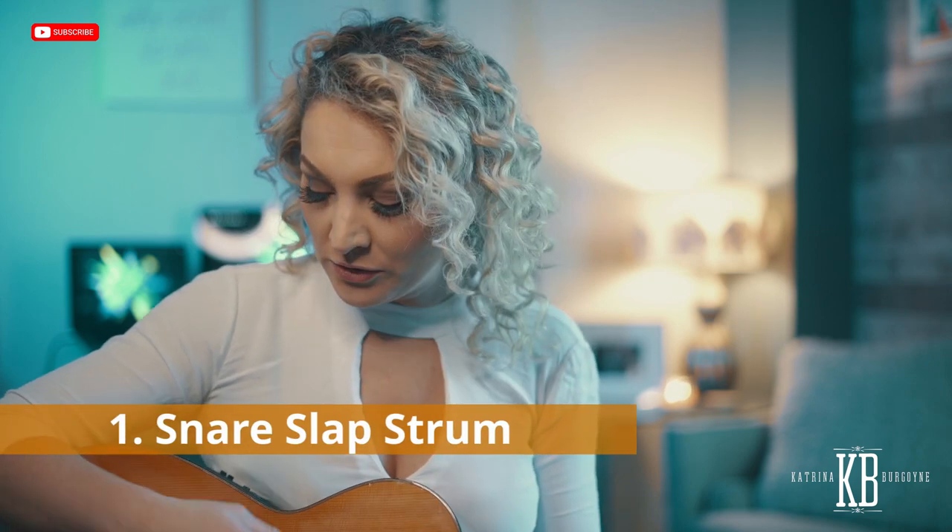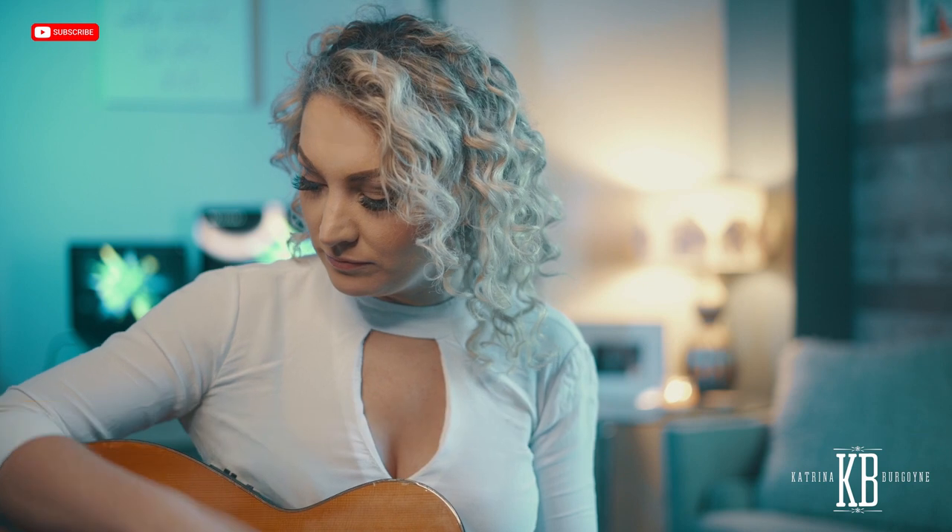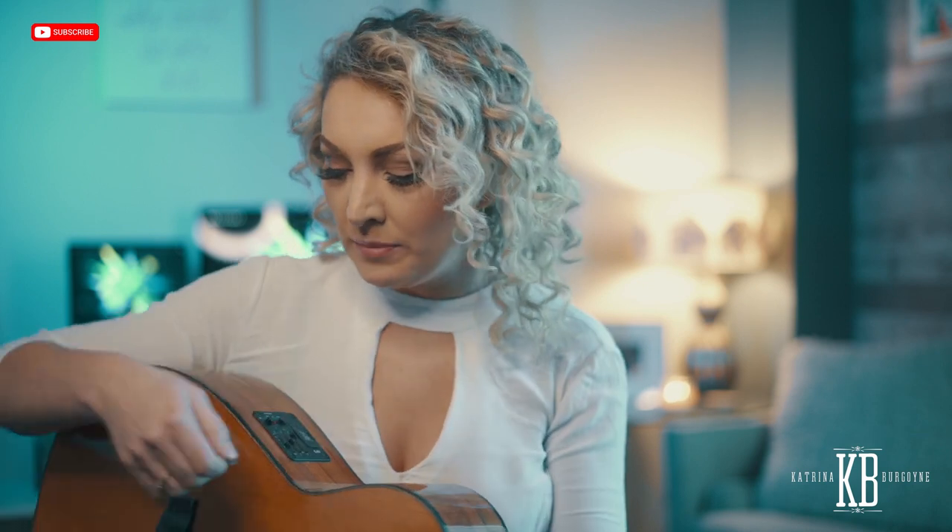I'm gonna show you how I do my little snare slap. What I do is on the guitar I'm coming in and I'm slapping on the strings, and I find it makes a snare drum sound. When I play on stage I sometimes use a stomp box, so it means I've got the kick and then I've got the snare.